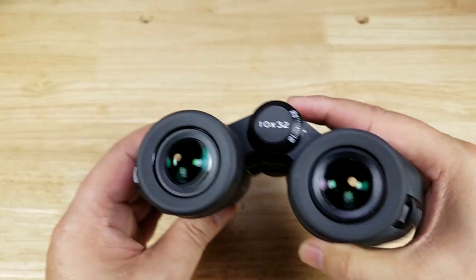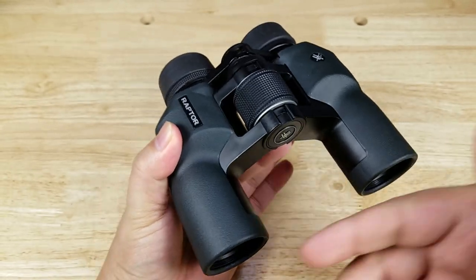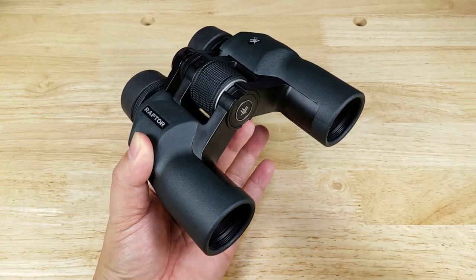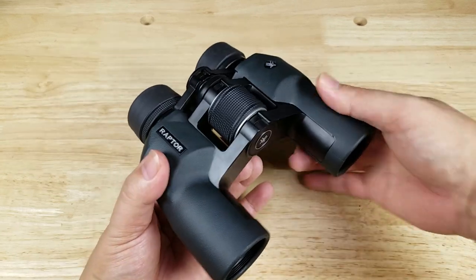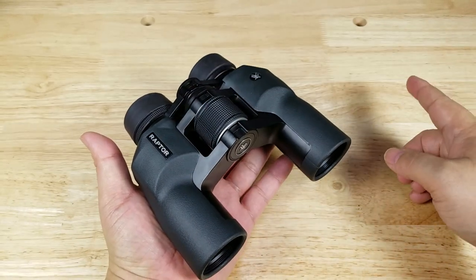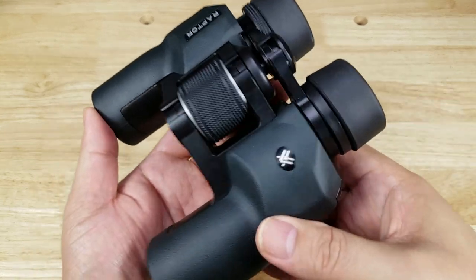The second thing I want to point out is Vortex's incredible industry-leading, no-questions-asked lifetime warranty. If you damage whatever optics you buy from them, they're going to try to repair it. If they can't repair it, they're going to replace it. No proof of purchase necessary. Fully transferable — meaning if you sell this to somebody else, they're going to be covered as well. To put that in context, if you look at the higher-end brands, you might get a 10 to 15 year warranty, but this is a lifetime commitment from Vortex.